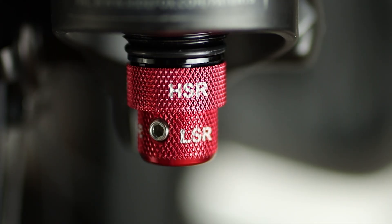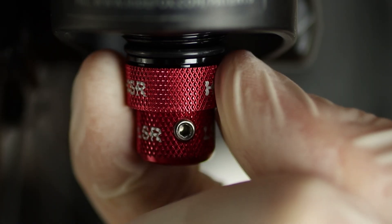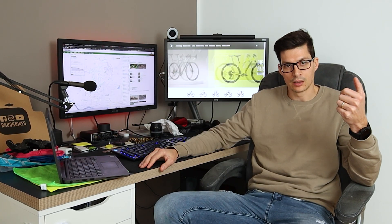In my case I also have two knobs to regulate the rebound of my fork. This is not common — usually you will have only one rebound knob that regulates the rebound over the entire travel. In this case I have a low speed rebound knob and a high speed rebound knob. The concept is exactly the same as with the compression knobs: with the low speed rebound knob you regulate the returning speed of the first part of the travel, and with the high speed rebound knob you regulate the returning speed of the upper travel of your fork.